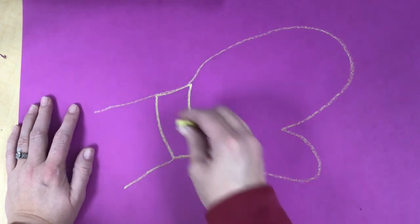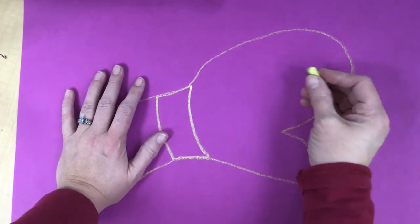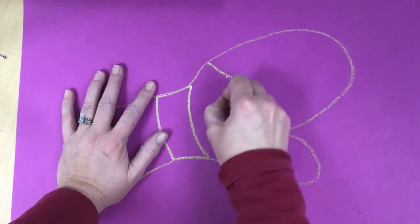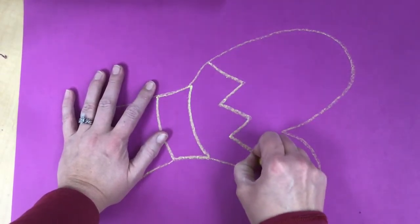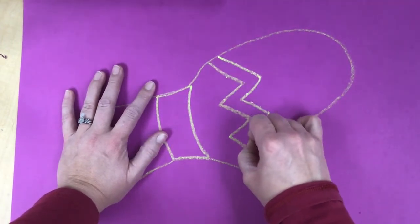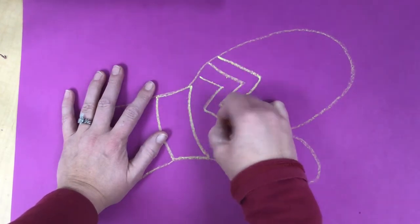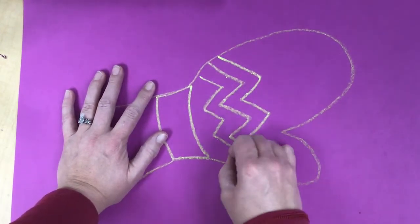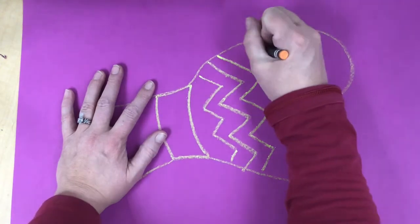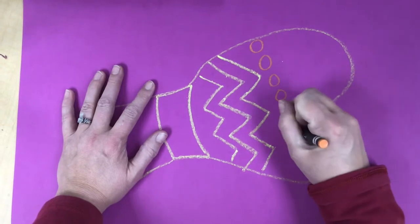Then we can begin decorating our mitten. We're going to work on patterns — patterns are things that repeat. So I have a zigzag pattern, and then maybe the next thing I do is a polka dot pattern.